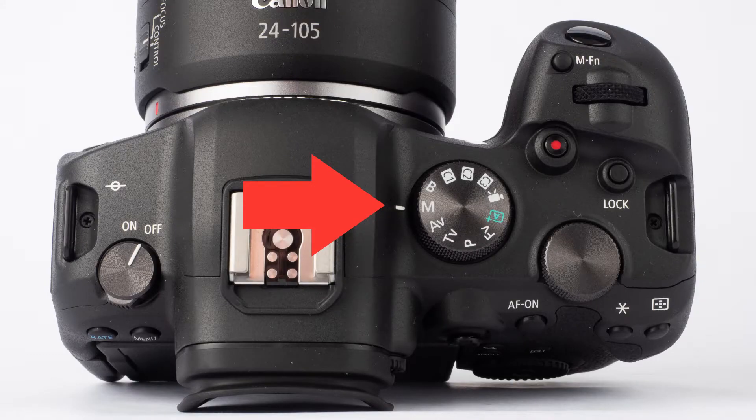Bulb mode is the mode that allows you to take a photograph for as long as you choose. Most cameras are limited to a longest shutter speed of 30 seconds. Some double that to 60 seconds. And on most cameras you engage bulb mode by setting your shutter speed to the bulb mode setting from manual mode.